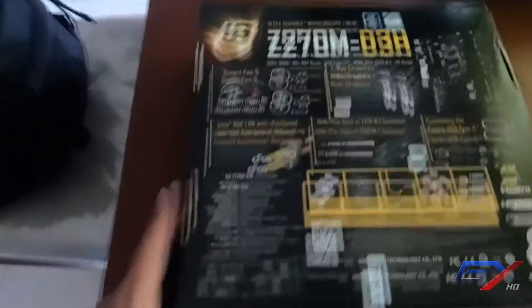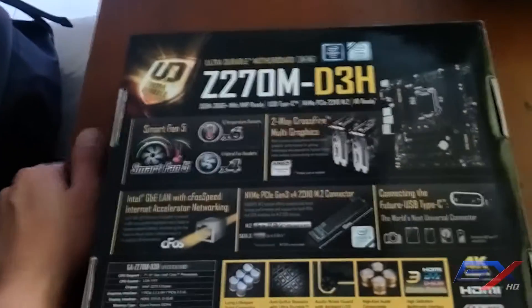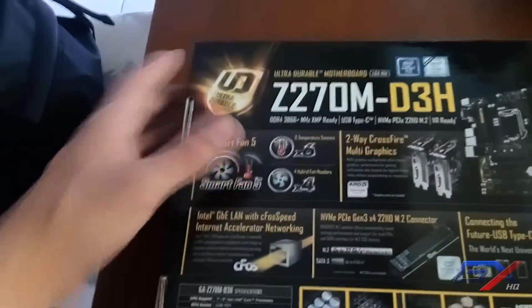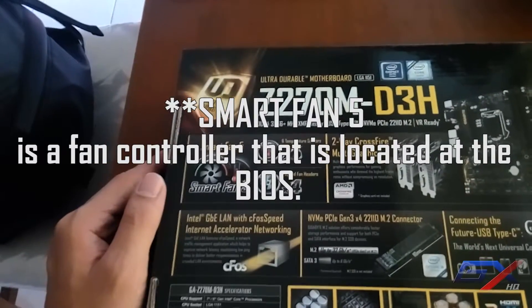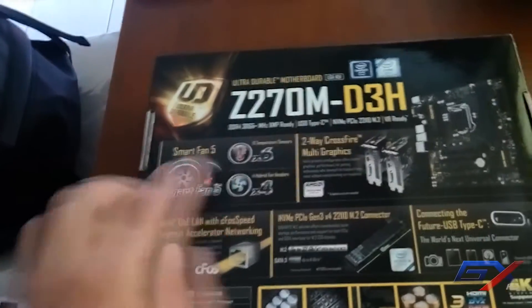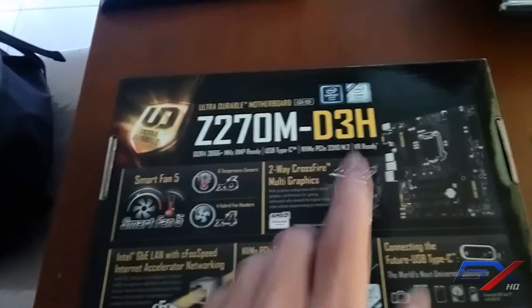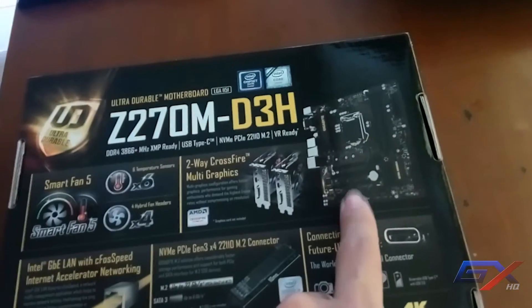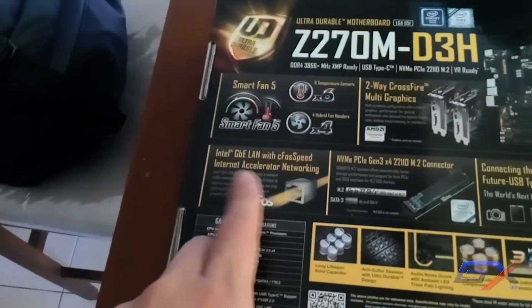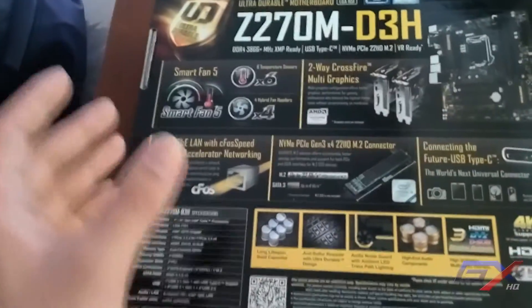At the back of the box you can see details about the Z270M D3H. It features smart fan software from Gigabyte so you can adjust your fan speed for lower temperatures. It also supports two-way AMD CrossFire — if you have an AMD graphics card you can use two PCIe express lanes. It also has Intel Gigabit LAN with cFosSpeed internet accelerator networking.